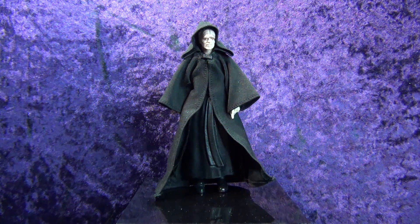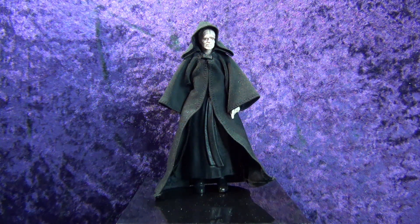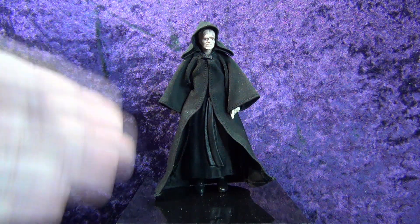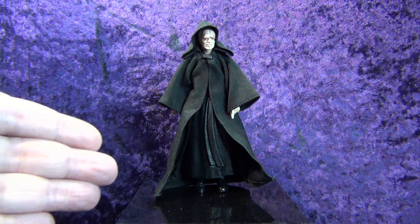I thought to myself, oh my gosh, I found it on eBay and I can do a custom on this and turn it into an Episode 3 Darth Sidious.